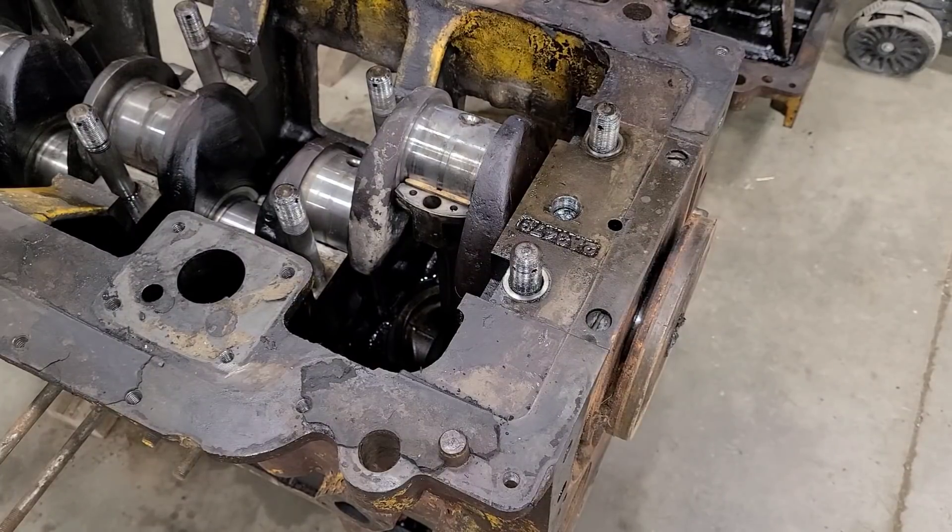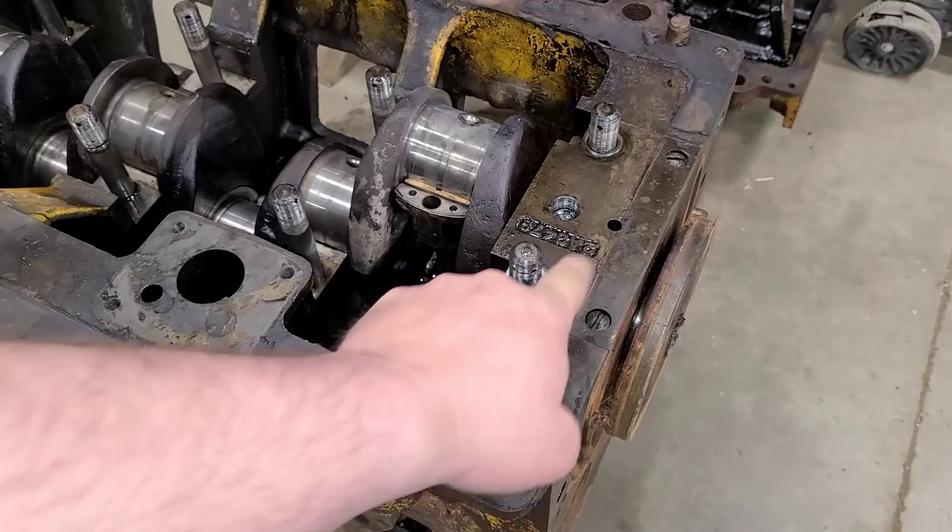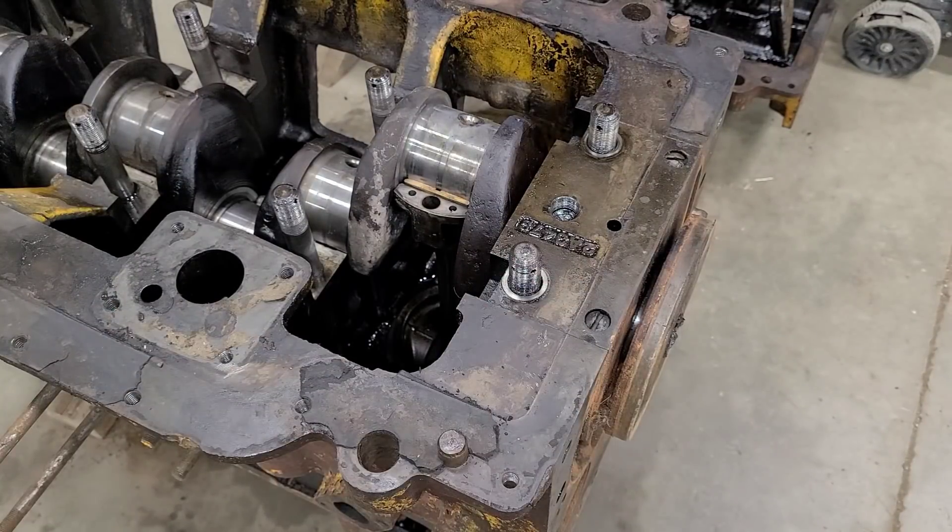Welcome back everybody. In the last video, we did not have anything to remove this last bearing cap, or the back bearing cap.